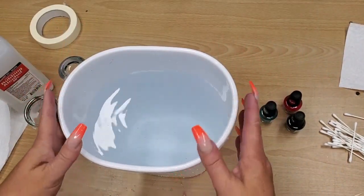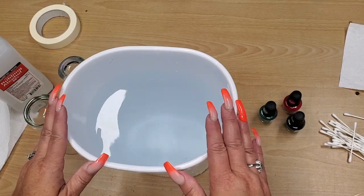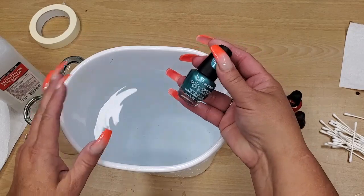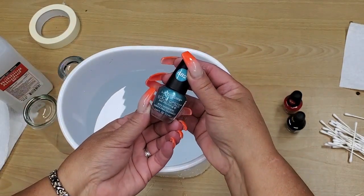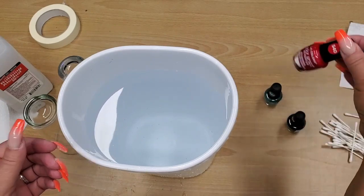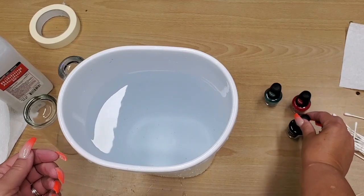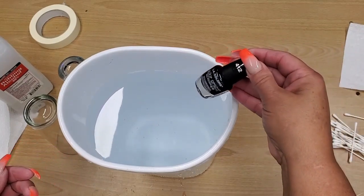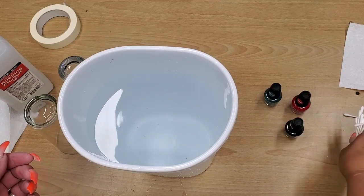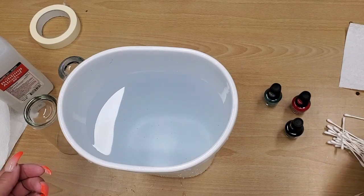To start off, use room temperature water — make sure it's room temperature, because I made a mistake once when it was too cold and it didn't work out. I'm going to start with some nail polish I bought at Dollar Tree, but I'll go ahead and show you what happened when I used it: it didn't work, and I ended up going out and buying some different nail polish.